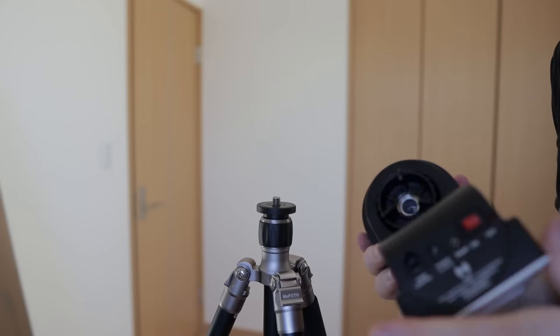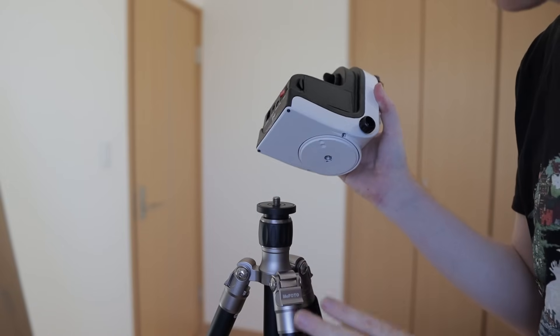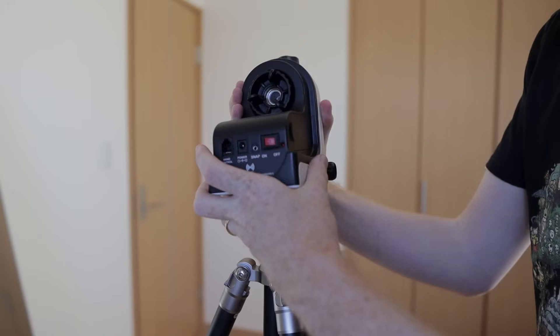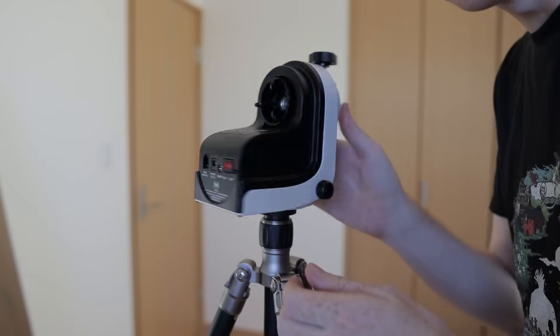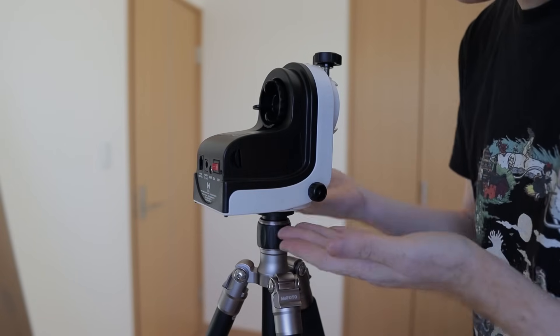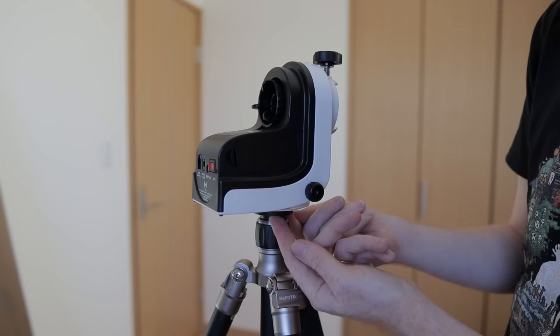Once you have all the parts, we can start building. The first step of assembly is putting the mount onto the tripod. Depending on what you bought, if you got the mount head only, you need a photo tripod with a three-eighths-inch screw at the top and you just screw it in. Once the mount is screwed in, you can tighten the clutch for the horizontal axis to make sure the mount doesn't move on its own.